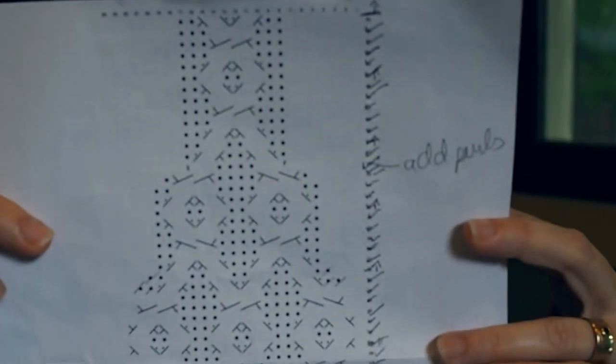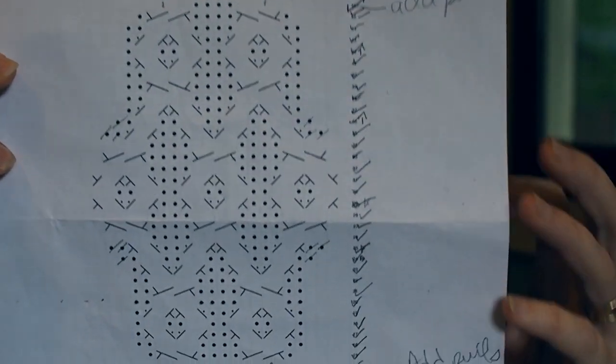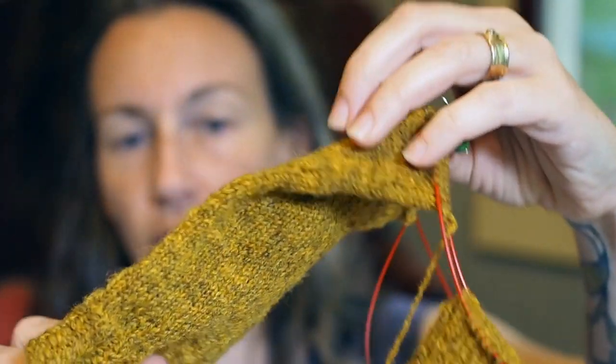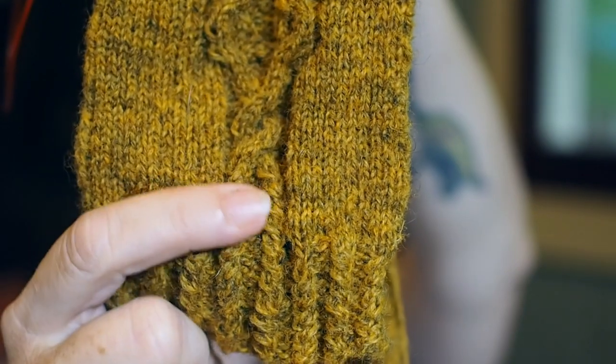I'll put this up on Ravelry, or I can email it to you if you're not on Ravelry. It's a pretty simple cable design, but I really love the way it looks. I'm almost finished — I have one more twist, and then I'll go back to the two one-by-one cables that are going to run all the way up my arm.